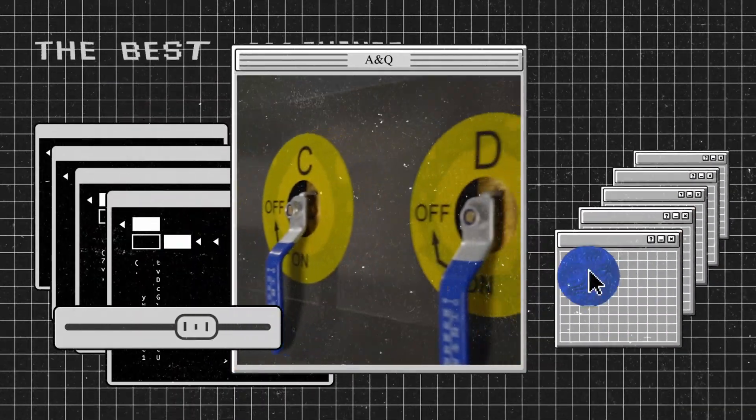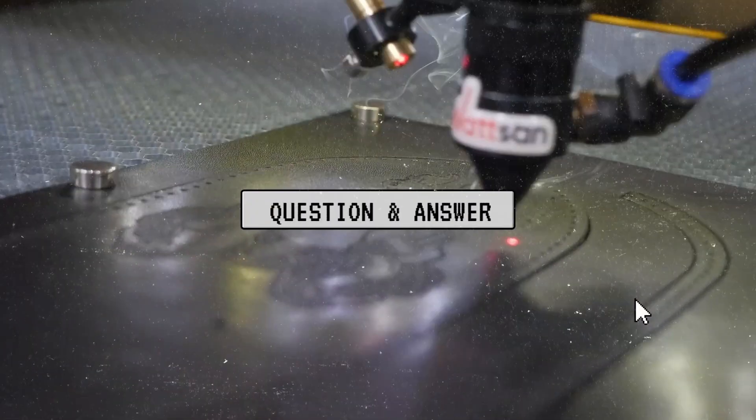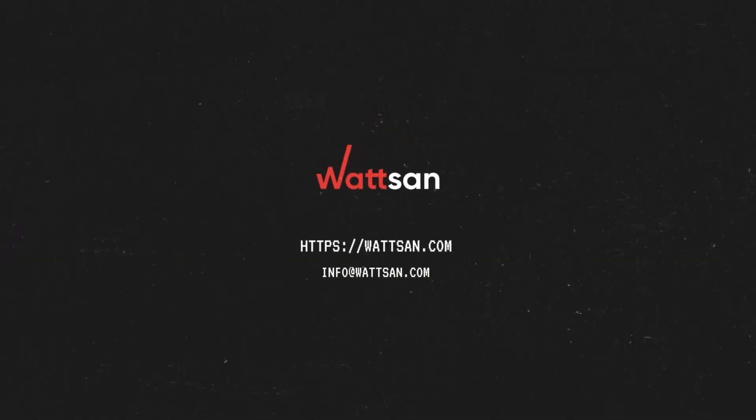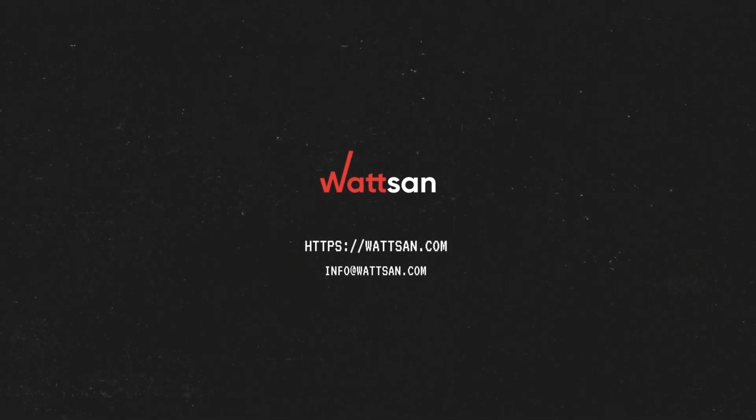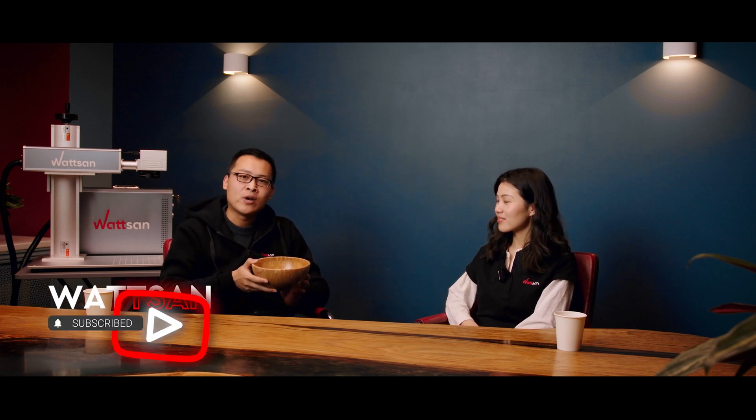Hi, this is Watsum. My name is Bill. Here, we have a board with questions from customers. Today, we will give you an answer.